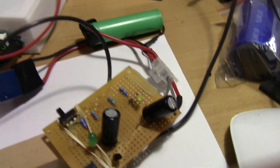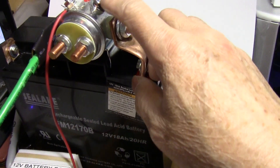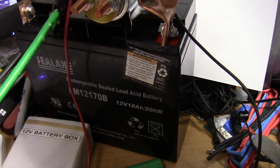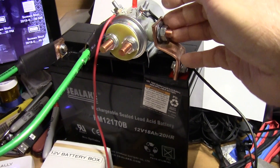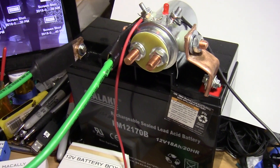When you press the momentary switch, you apply current to the coil. The normally-open terminals close and pass electricity to the electrode. That's basically the idea.